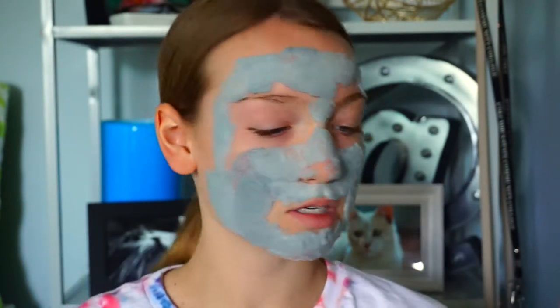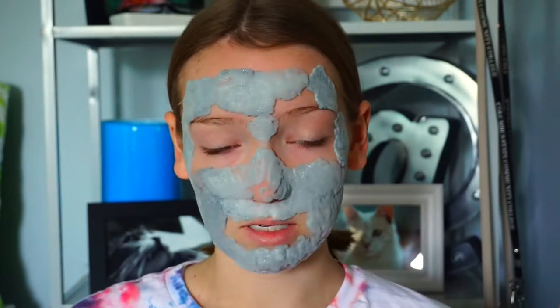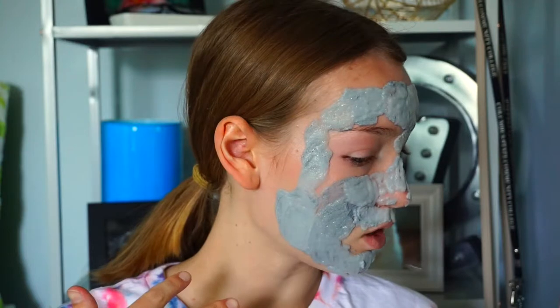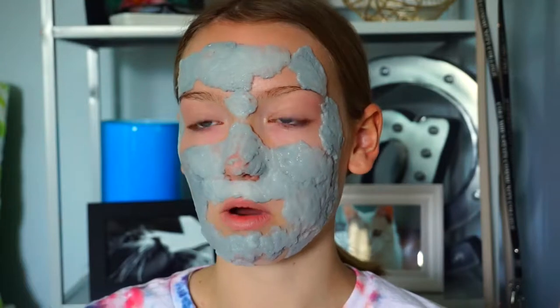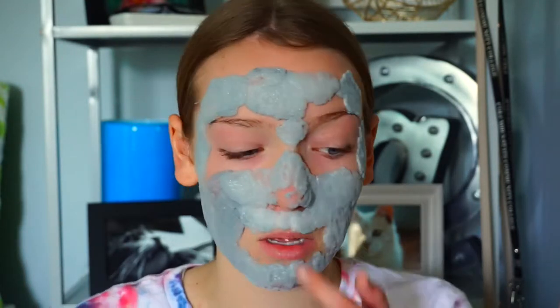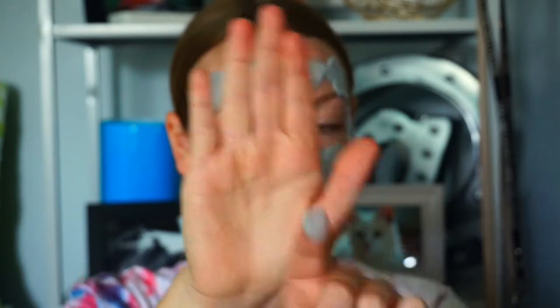I just went and put the rest of it on and put my hair in a little ponytail so it wouldn't get in the way. As you can see, it is already kind of foaming up. It just foams up a lot, and I've had it on for about a minute, maybe a minute and a half. It tickles a lot right here because it's touching my nose — I'm going to sneeze if it keeps going. My eyes are starting to water. It is really bubbly on my finger too.